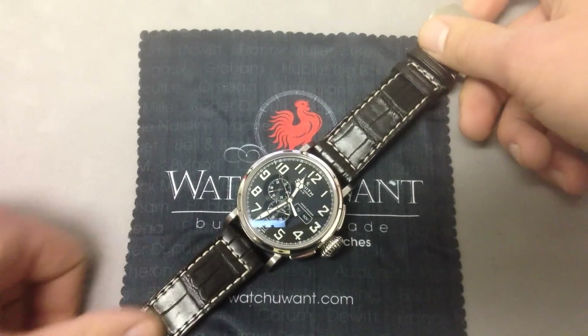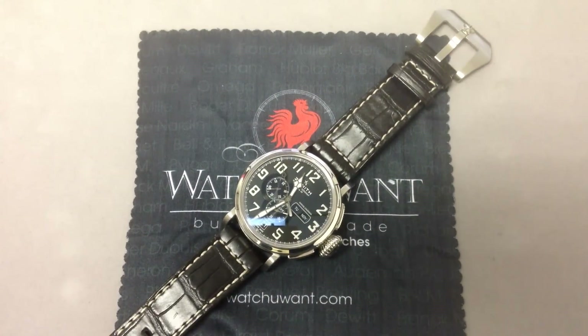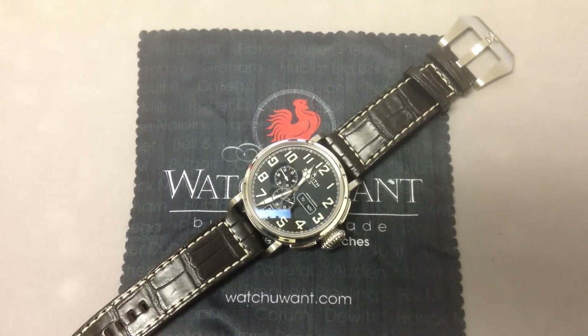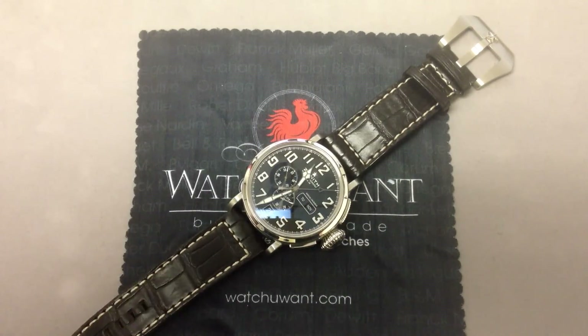This is the Zenith Pilot Type 20 Annual Calendar, powered by the legendary El Primero movement with an annual calendar complication by Ludwig Oxlin. Available as a complete set from watchyouwant.com — we are the authorities in luxury pre-owned watches. Check out this Zenith and our entire selection online. You just may find the watch you want.